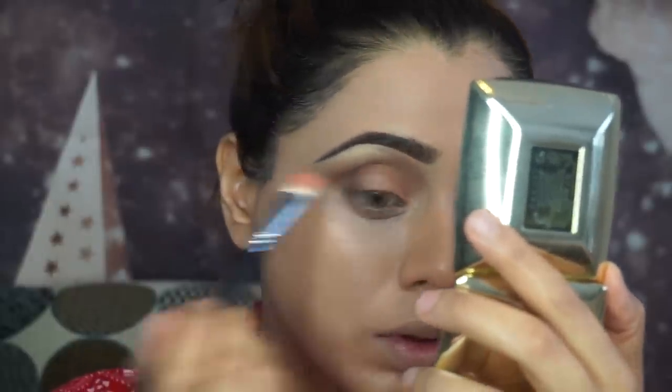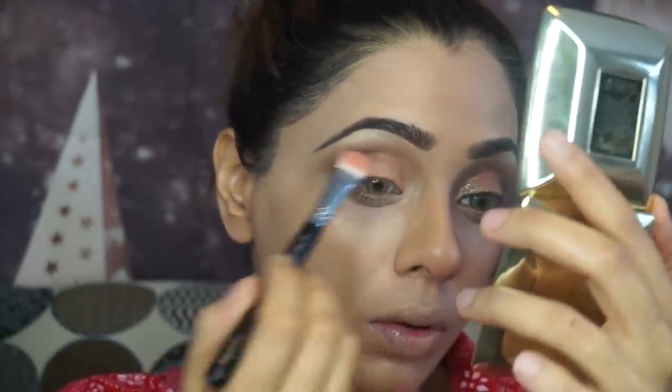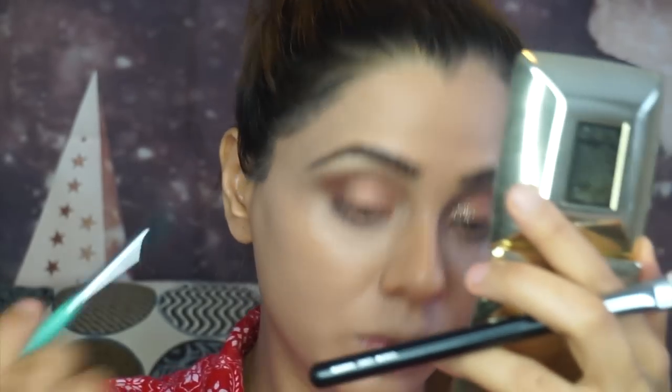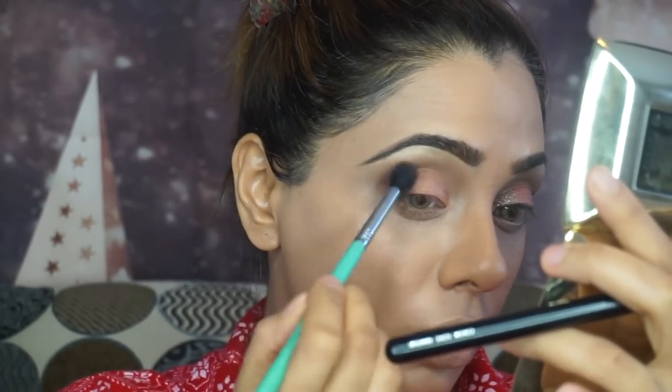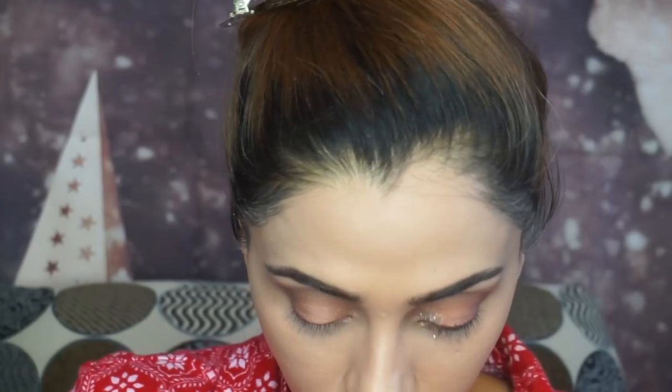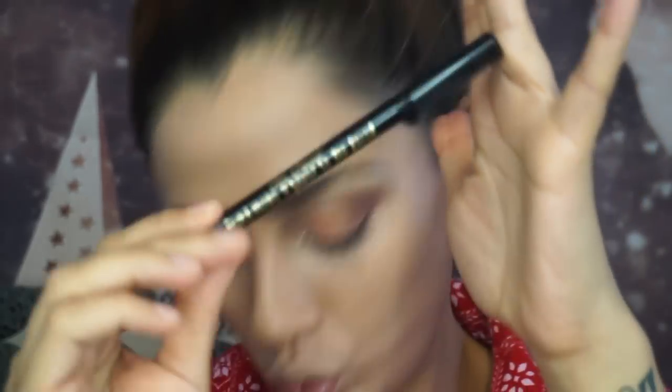For the remaining part of the lid I'm using the peach blush from the same palette. What I really like about this palette is that you can use the blush as an eyeshadow as well. It was very easy to work with — I was really impressed with how pigmented the blush showed up on the eyes.